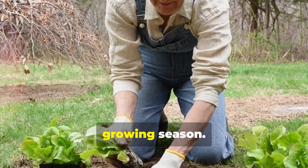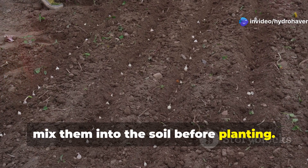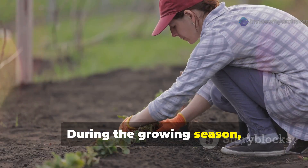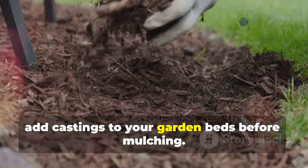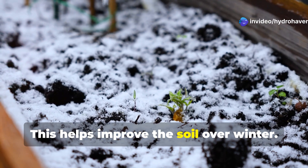You can use worm castings throughout the growing season. In spring, mix them into the soil before planting to give your plants a healthy start. During the growing season, top dress your plants with castings every few weeks. In fall, add castings to your garden beds before mulching to help improve the soil over winter.